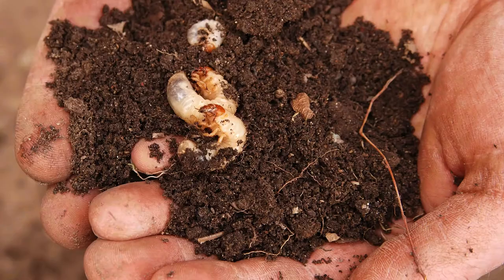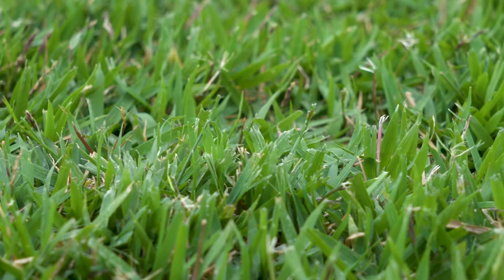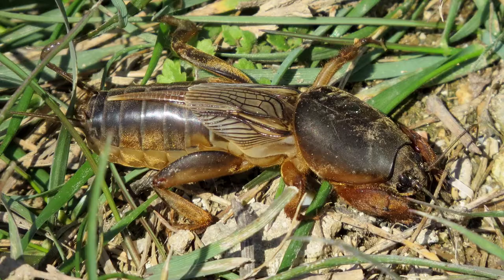The summertime has passed and the amount of some of the most annoying insects has reduced. However, there are still a few insects that come out during the fall and have the ability to completely destroy a zoysia lawn if left unchecked. Some of them include grubworms, also known as white grubs, sod webworms, and mole crickets.